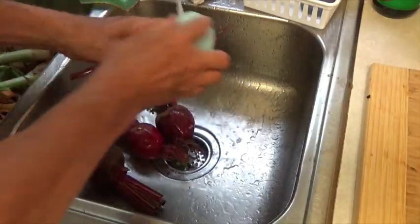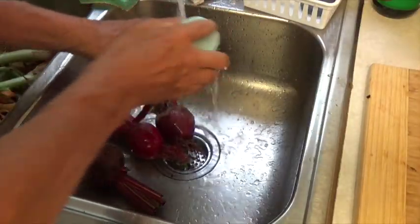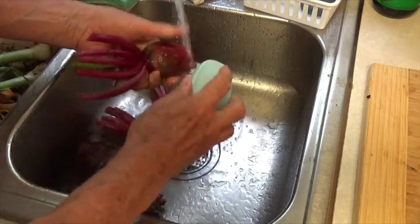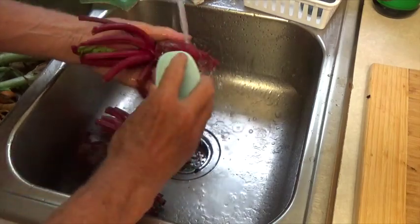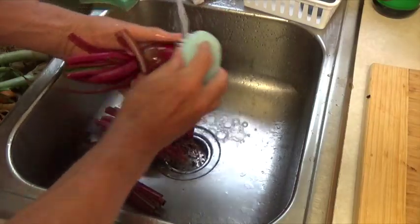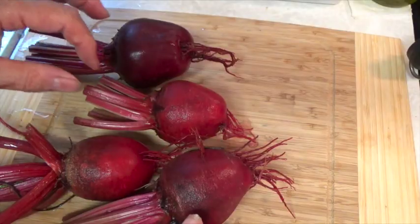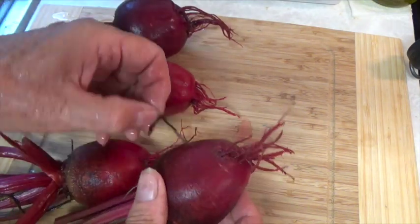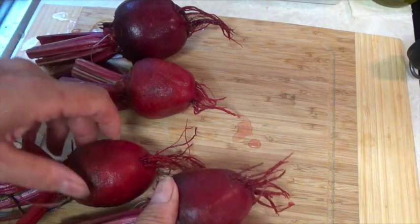Now I'm going to use a brush and I'm going to clean them up a little more and I'm especially going to brush the roots really well because they had a lot of dirt on them and I'm going to leave the roots on them. Now we've got four nice beets and I'm going to cook two of them in boiling water and the other two in the microwave.